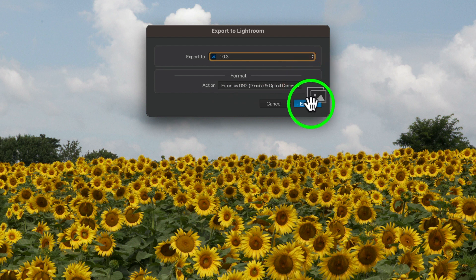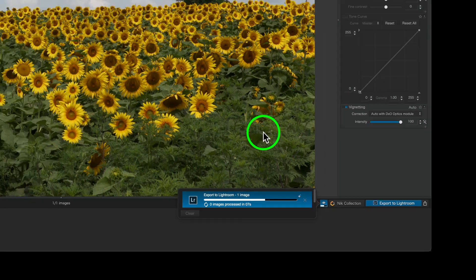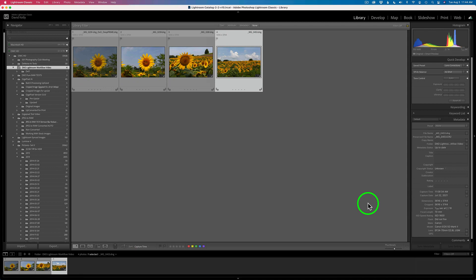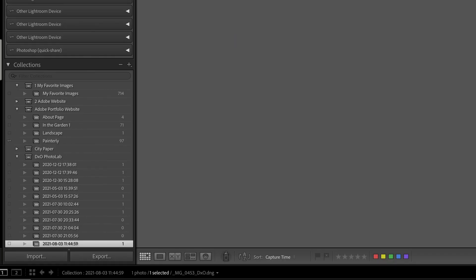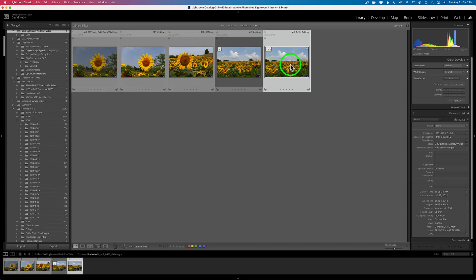It'll go ahead and export the image. Right down here we can see it's exporting, and it's going to take about nine seconds to get the job done. As soon as it's done it'll send me back into Lightroom. You've got to wait a few seconds because it's going to put this in a collection inside Lightroom. You can see it says importing the files, and now it's in its collection. It's in a folder called DxO Photo Lab. If I right-click and say Go to Folder in Library, it's in that same folder — it also lives in that collection. It doesn't put it in a sub-folder, but it puts it in a collection for you.